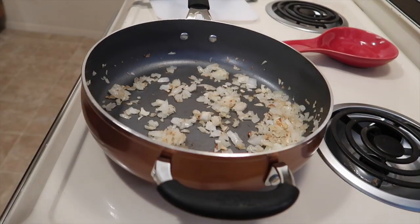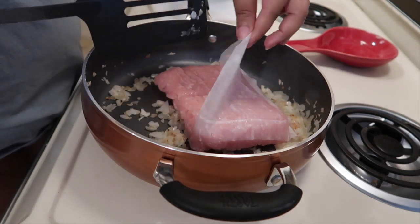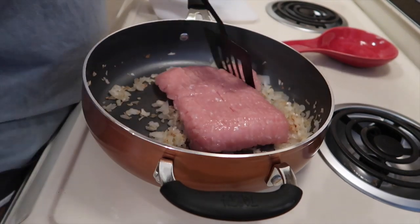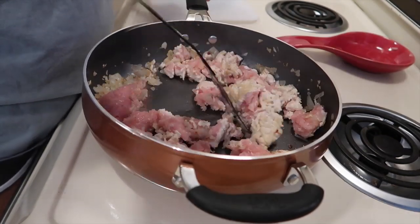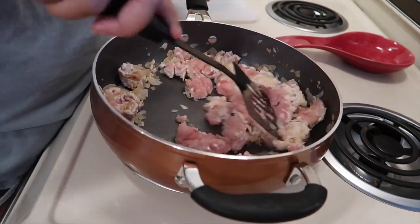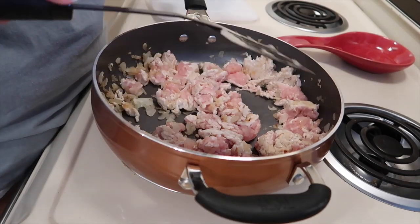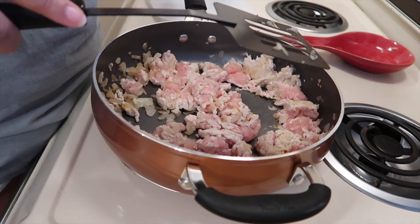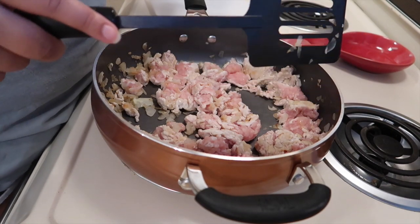It's been a few minutes and now we're going to go ahead and add the meat. Right now I'm just going to keep my eye on it and stir it every now and then, but we're going to go ahead and start putting everything else into the crock pot.